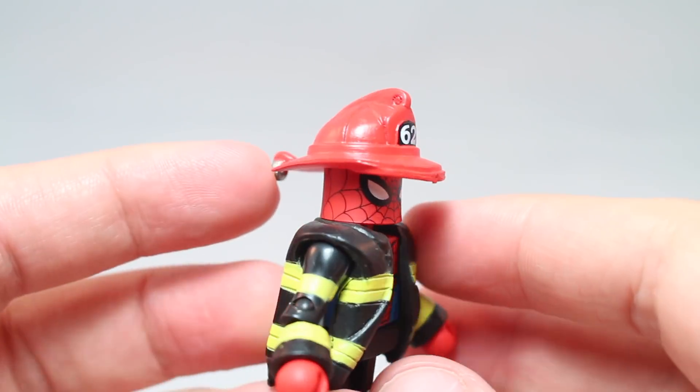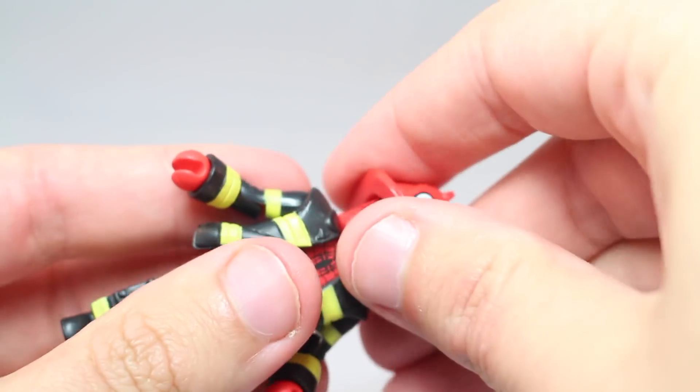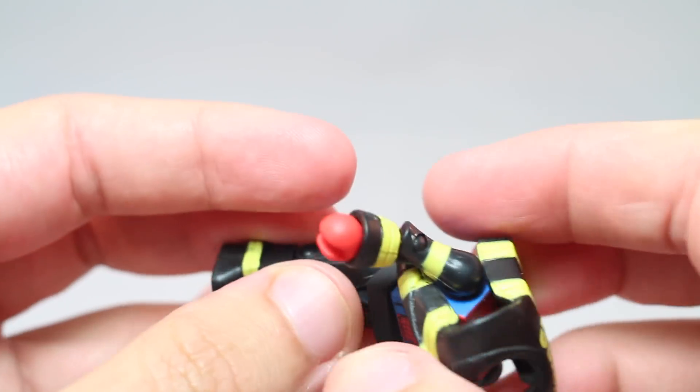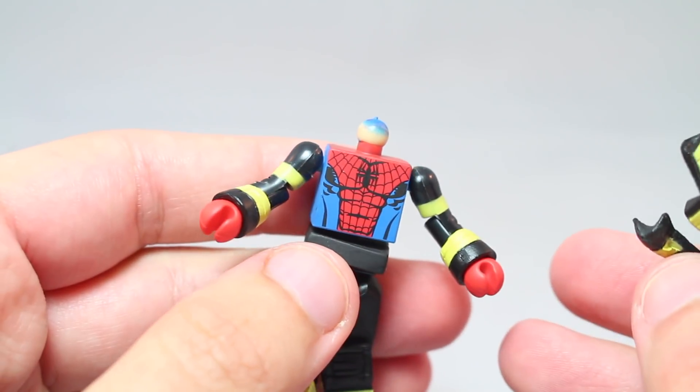The helmet's nice — it's got the 62 because Spider-Man came out in 1962. Not bad. But the real question is does he have anything on the back? No, he does not. Strange.